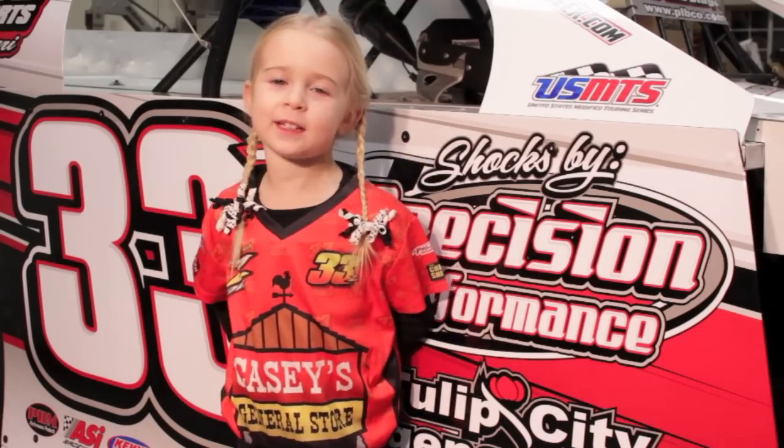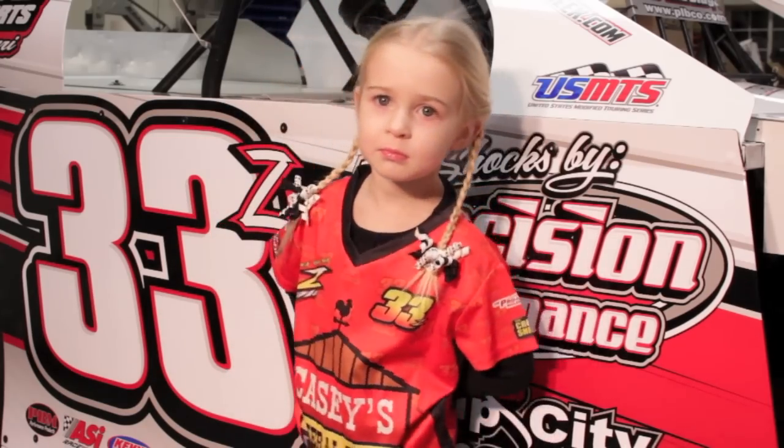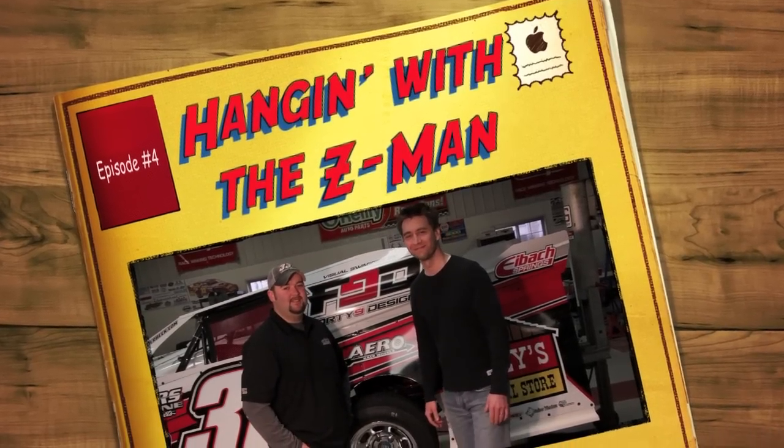Hi, I'm Addy Vanderbeek. I'm hanging with the Z-Man. Hey fans, welcome to my shop. Hanging with the Z-Man episode 4 starts right now.